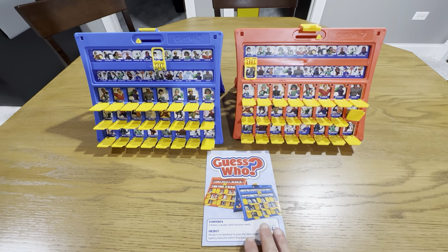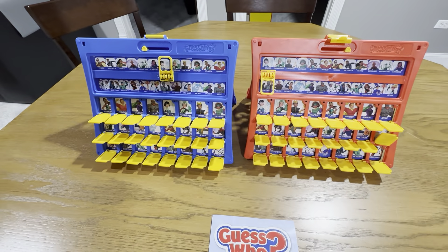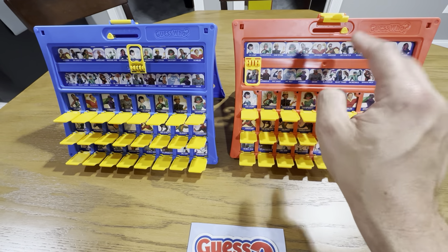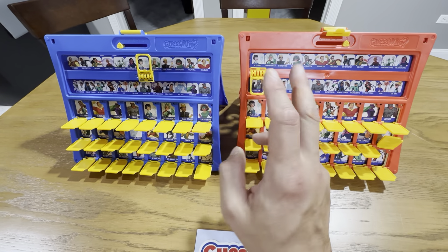This is the Guess Who game by Hasbro. You get these two game boards and each one has a reversible piece, so you get two different sides — four sides total.